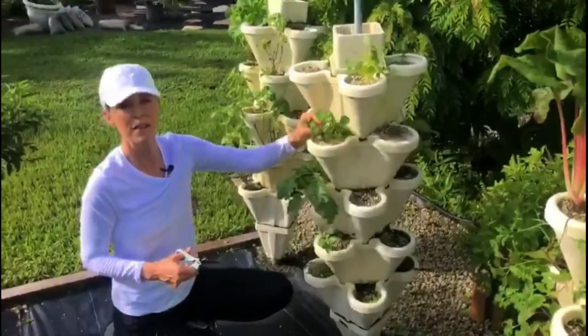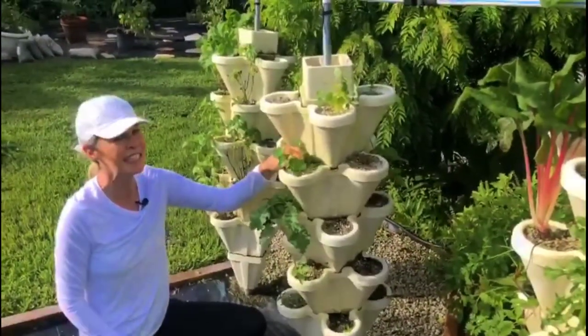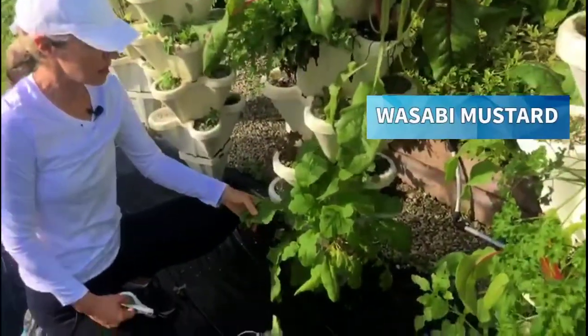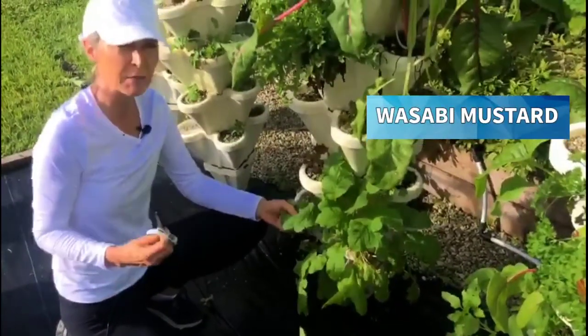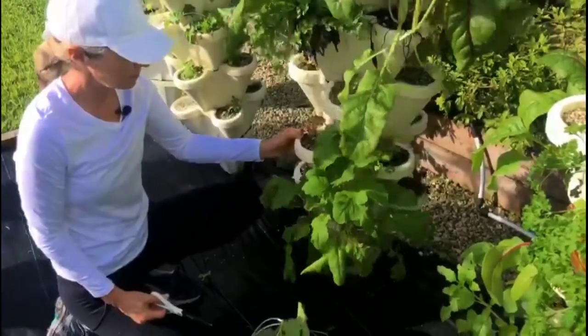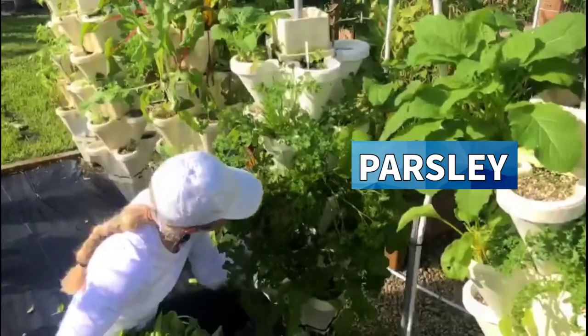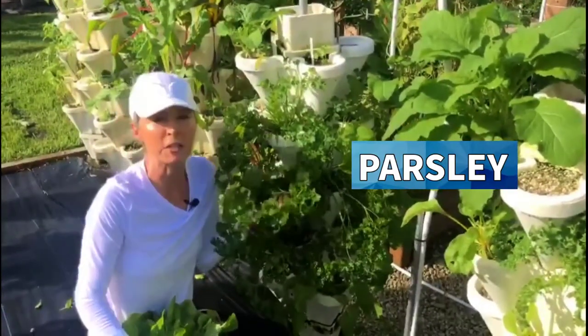My nasturtium — can't wait for that to be so abundant because that means tea and some edible flowers. Wasabi mustard greens have a nice little zip when you put them in your salad. Look at this — delicious. I can just smell the freshness of this parsley.